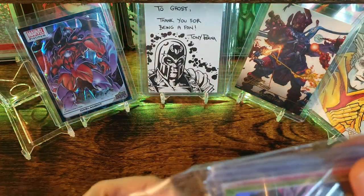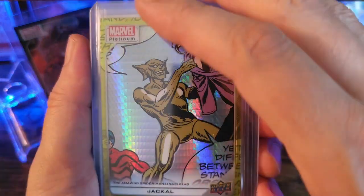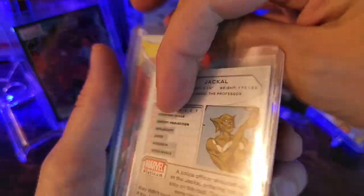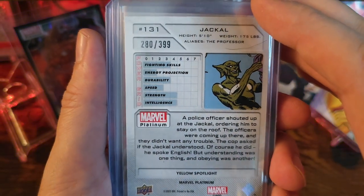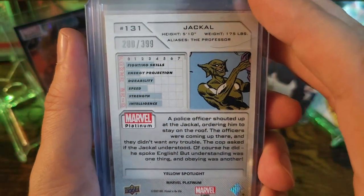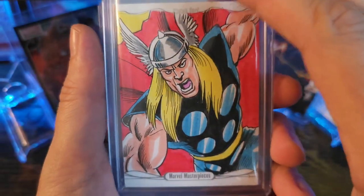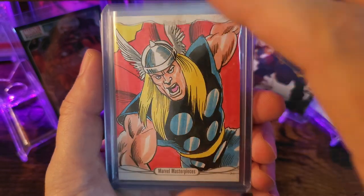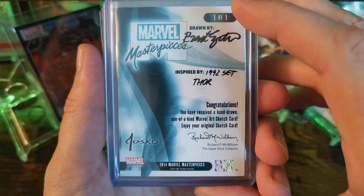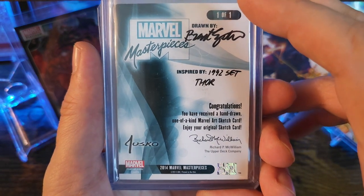He was basically selling singles to get his cell count up, so I'm out there supporting the homie. This is going to be a Yellow Prism Jackal, numbered at 399 — this one's number 280. And I got a Thor sketch from Marvel Masterpieces — I think this is the 2016 version. They had it kind of reference Joe Jusko's art from the past and do their own rendition of it.